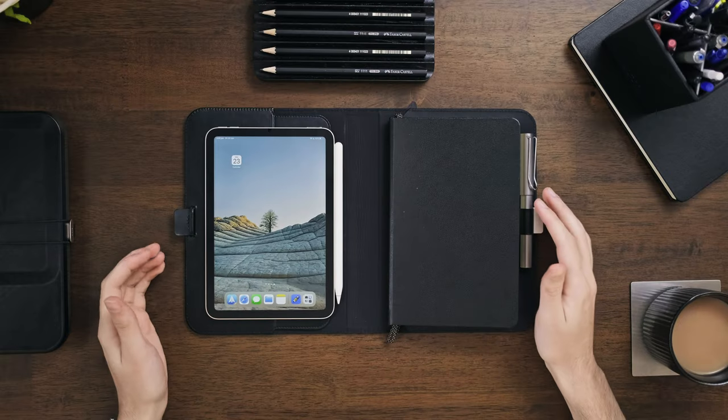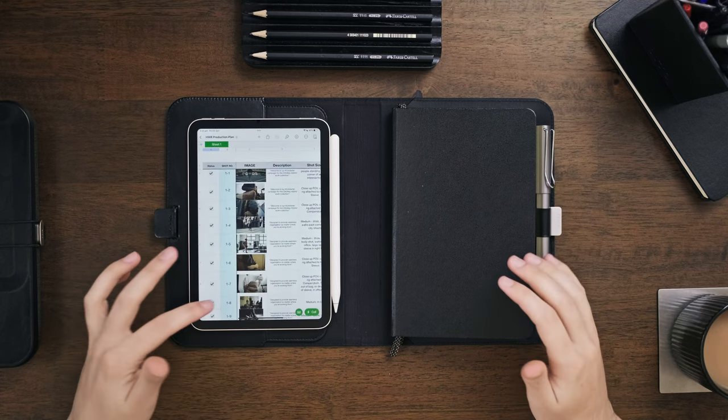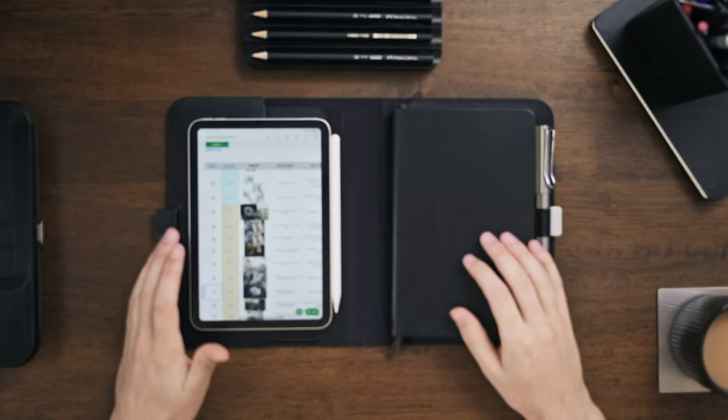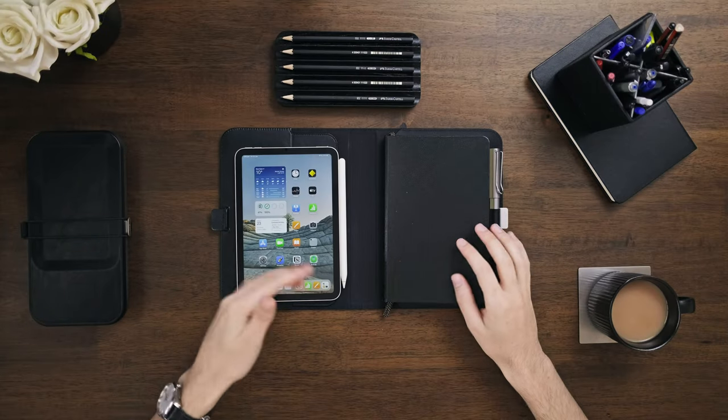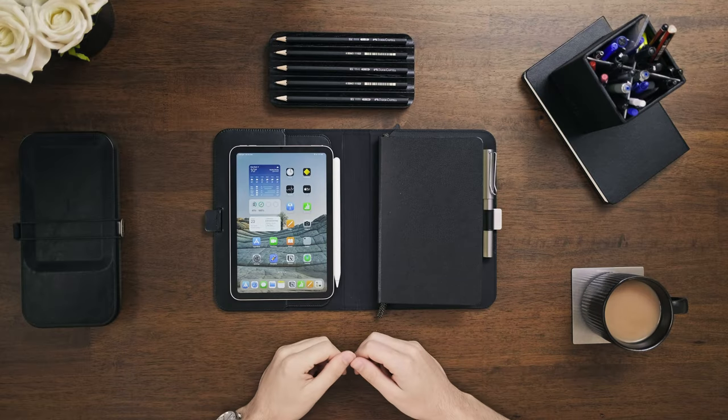And lastly, iPad minis aren't just great for note-taking — your whole digital life can be organized on the go if you just wanted to take this package out and about. You've got access to things like your calendar, your productivity with Notion. I use it for browsing storyboards and looking at shot decks whenever I'm on the go, especially on shoots and set. And of course movies, entertainment, and everything else that you have on an iPad. I feel like this all is really nicely set up for both.